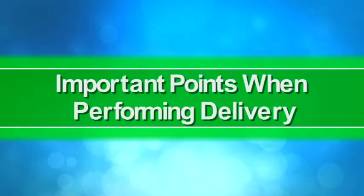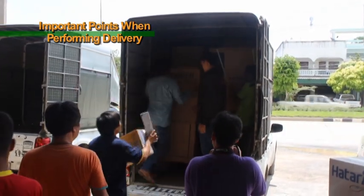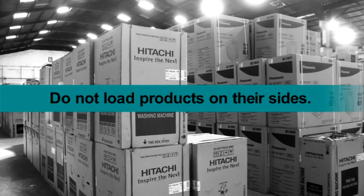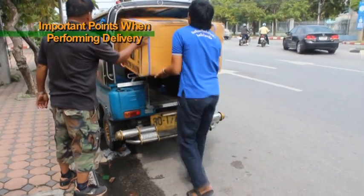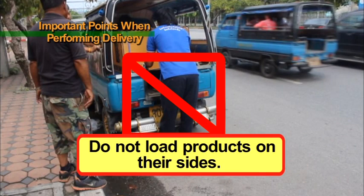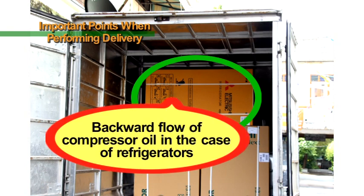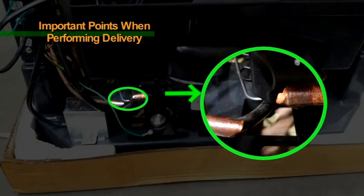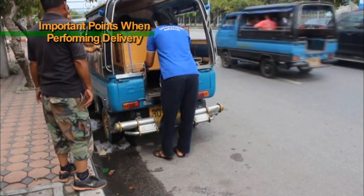Important points when performing delivery. When delivering products, please be attentive to the following point. Do not load products on their sides. If you load a product on its side, not only can this dent the side of the product, in the case of a refrigerator, it can cause the compressor oil to flow backward and the joints of coolant pipes can become damaged, causing coolant to leak and preventing the fridge from becoming cold. Please do not load products onto their sides. Be sure to transport them in upright states.